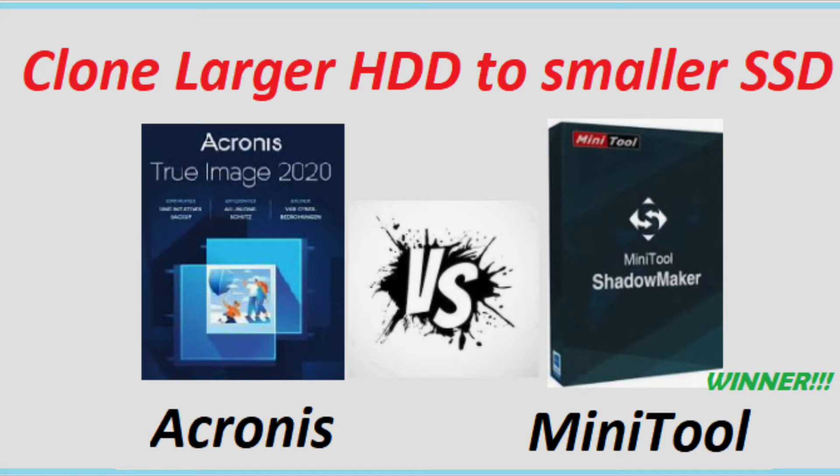Welcome back for another video. I am Mike the software guy. Today I'm going to show you guys how to clone a large hard disk to a smaller SSD. Switching your hard drive to an SSD is going to speed up your computer 5 to 10 times and give new life to your laptop or your desktop.